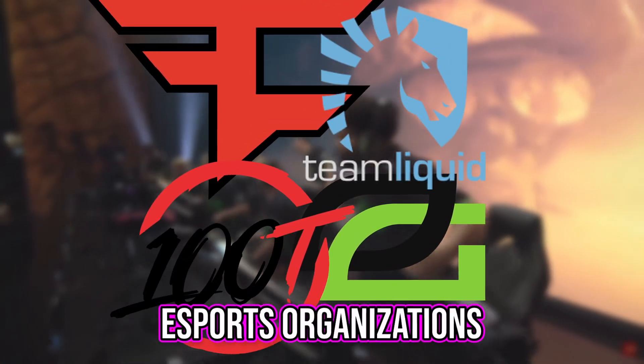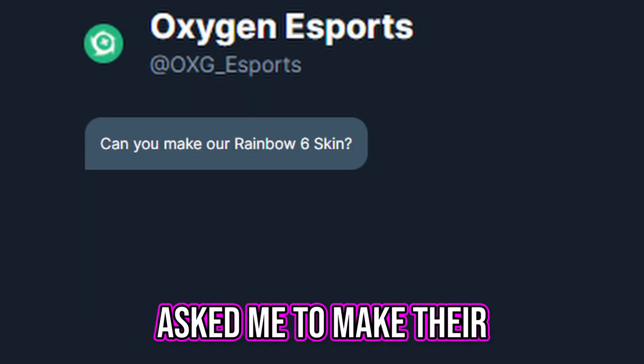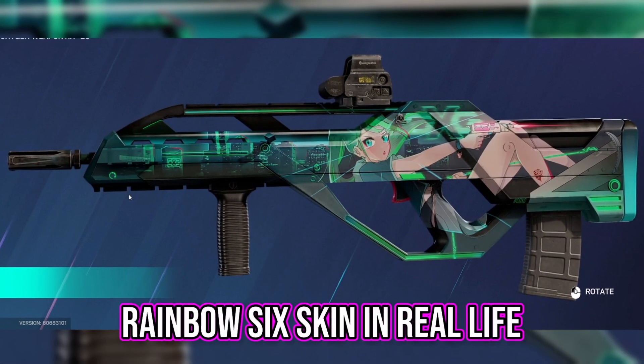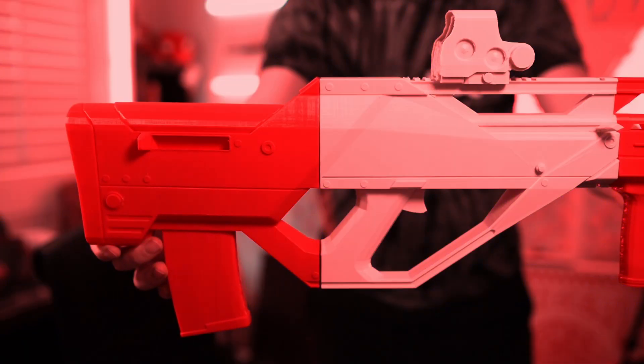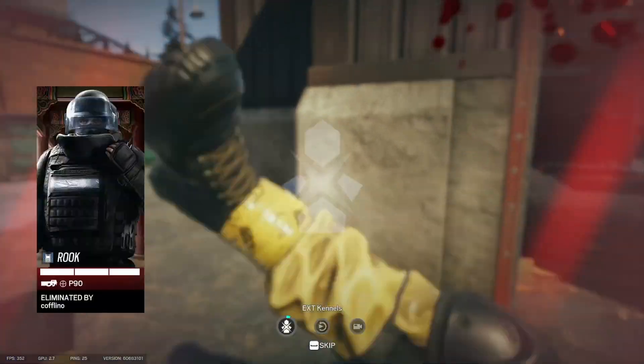One of the world's largest esports organizations asked me to make their Rainbow Six skin in real life. And you already know, we had to send it. The blank print turned out pretty awesome, but there was one problem — I've never played Rainbow Six Siege before.